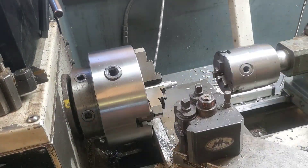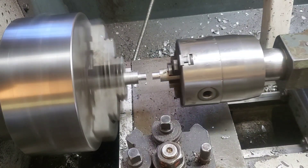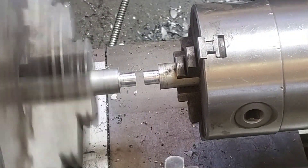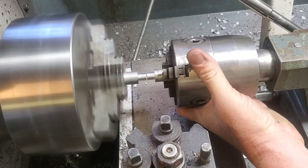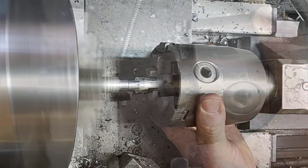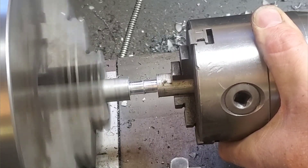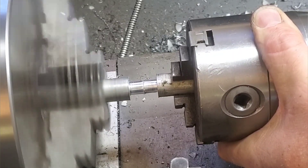Now let's throw some aluminum in there and see what happens — I think you're going to be very surprised. We're going to use the same technique: feed it in, back off, feed in, through a bit of a preheat cycle. Except this time you're not going to see it get red hot or blue at all, and the process is going to happen a lot faster than you would expect.